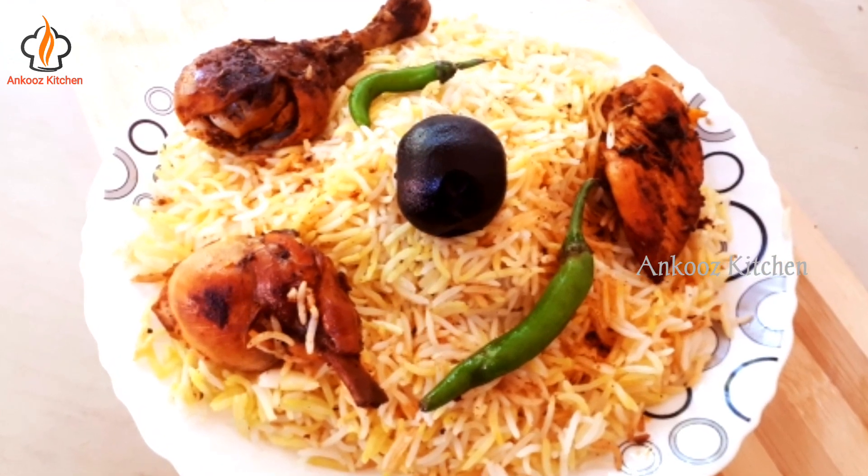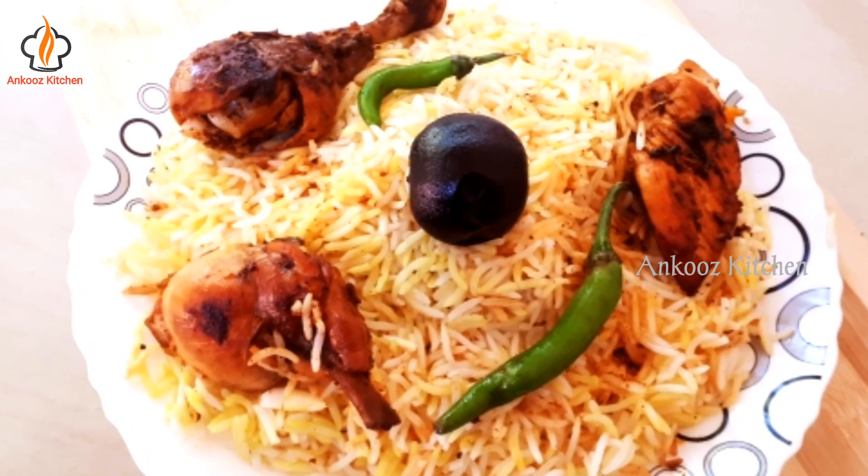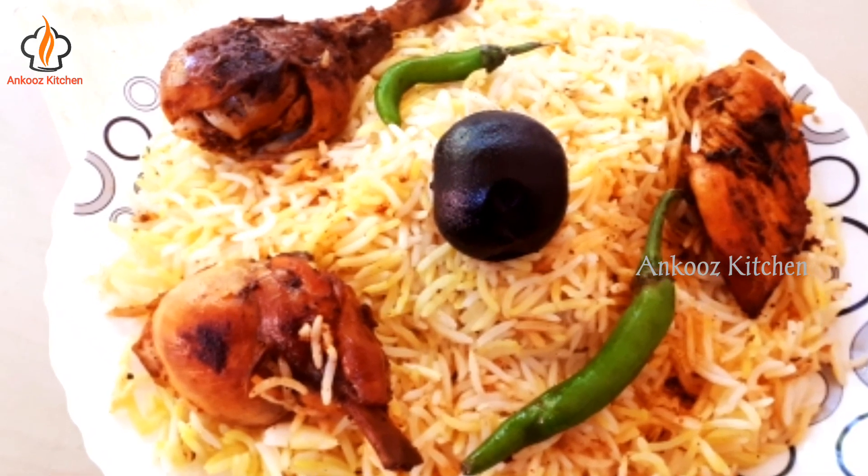Hello friends, welcome back to Angle's Kitchen. Here is the recipe we have prepared.